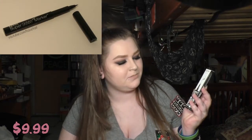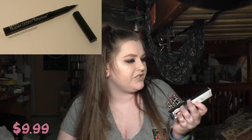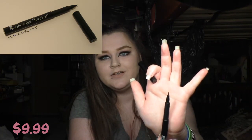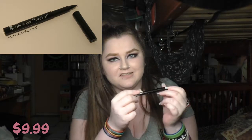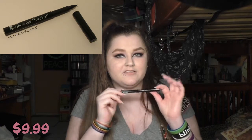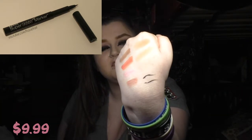I picked up a couple eyeliners from them as well. I got the Super Skinny Eye Marker in Carbon Black. It really does look like a marker, and the tip is actually a lot smaller than I thought it would be — but I don't mind that. Sometimes I just want a really precise line to just cover lash band or make the lashes look thicker, and I think this will work well for that. It's a felt tip.